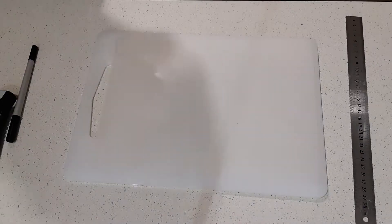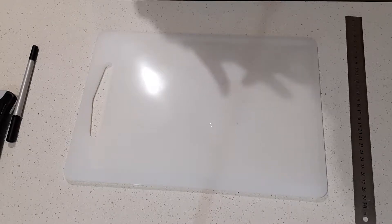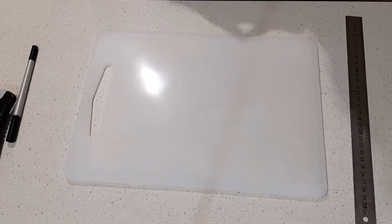Hi everyone, welcome back to my channel. Sorry about the shutter and the lighting. Today I'm going to be showing you how I make a laminated dashboard for my B6 Slim.